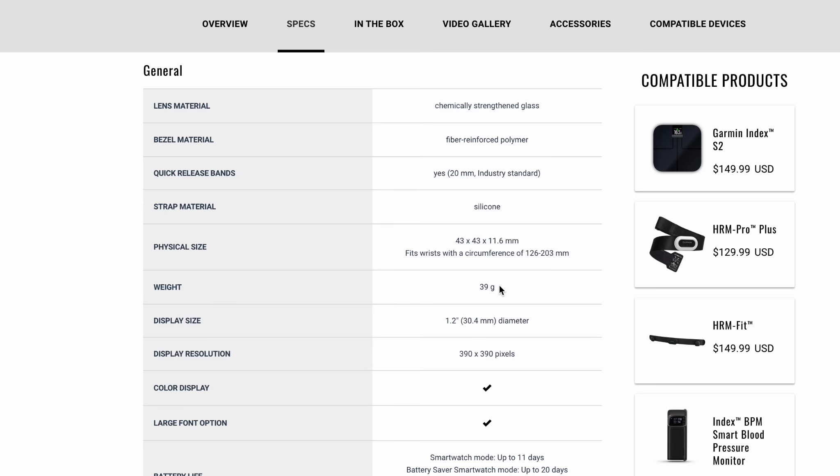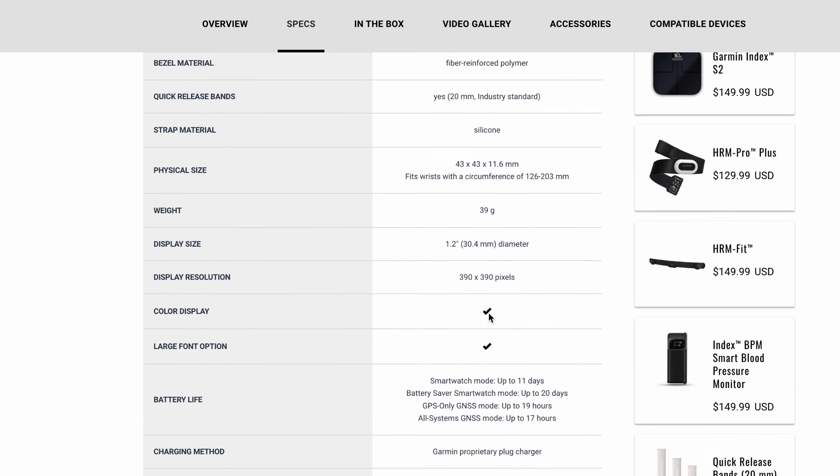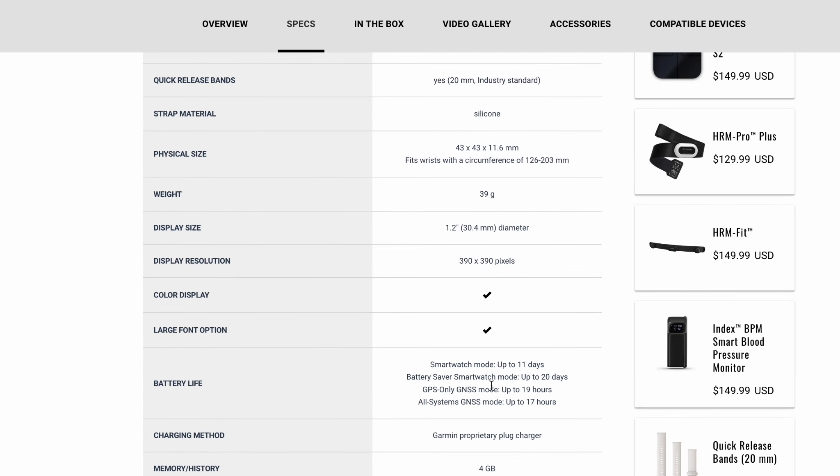The music variant has 4GB of memory to store all of your music, apps, and widgets. It's not a lot compared to higher-end models, but it's plenty enough for some podcasts, episodes, and playlists from Spotify. The watch has the latest Elevate 4 optical heart rate sensor by Garmin, a blood oxygen monitor, barometric altimeter, compass, accelerometer, thermometer, and of course a GPS sensor — but not with dual band.